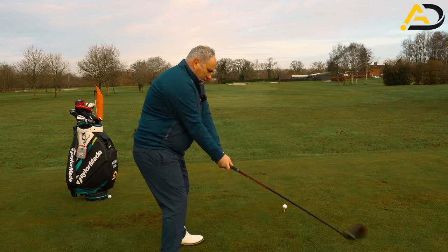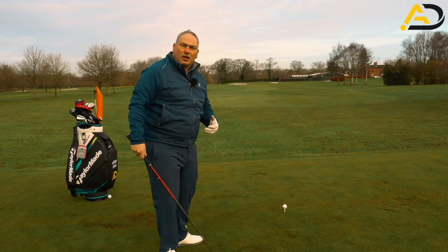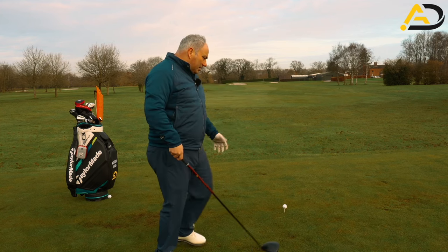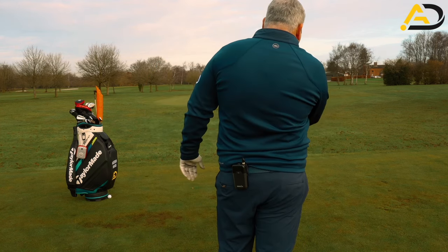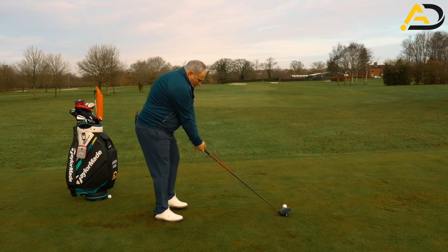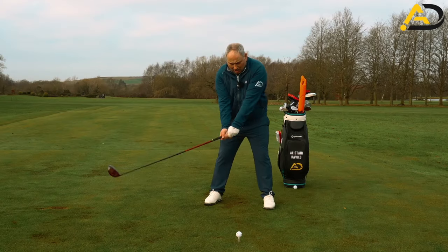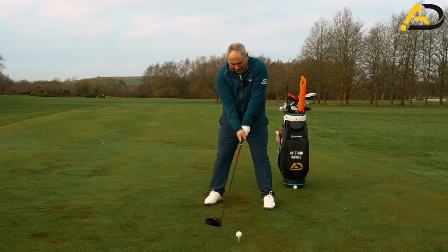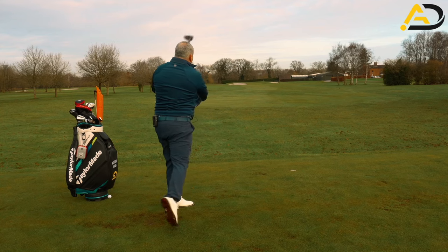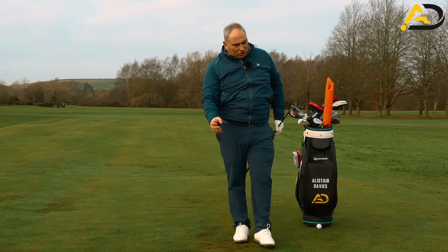For the pre-shot routine on the course: stand behind the ball and make a practice swing, exaggerating from the inside — almost take a divot here, swinging in the direction of one o'clock and skimming the ground, because we want the club to bottom out before the ball to encourage hitting up on the driver. Then stand behind the ball, pick your target — in this case the flag or the right-hand bunker — aim down that right-hand side. Take your setup, have a little waggle, and move the club back about three inches behind the ball. That helps visually to hit it from the inside — stare at that spot and recreate the same feel as the practice swing.